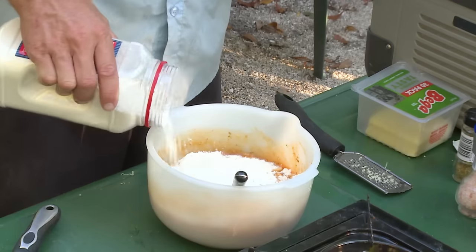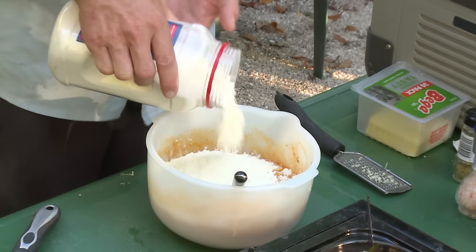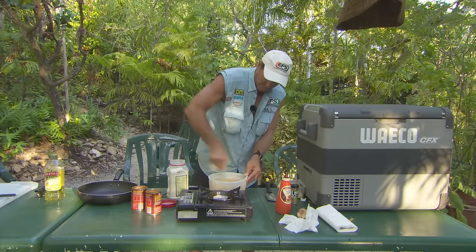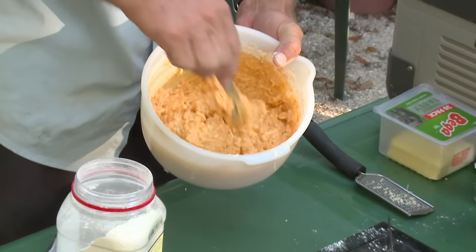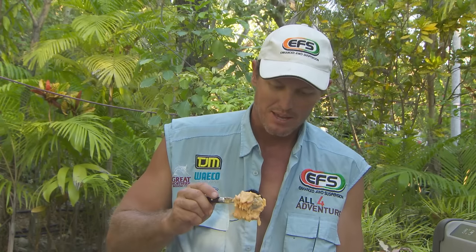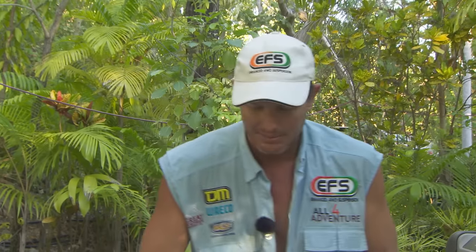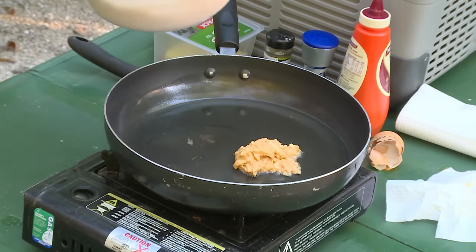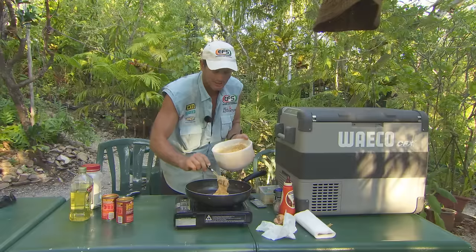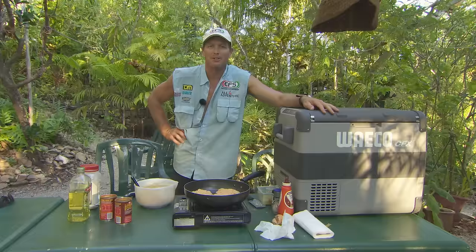I'm just going to whack that in. I don't know how much you need — you probably just need about that much. And that's what you're looking at — that sort of mixture there. It's quite sticky and that'll go perfectly. Let's get a hot pan going with some oil in it. Here we go — we're just going to get a big dollop of it. Probably two or three dollops at a time will make a good fritter. That's looking real good, I reckon.